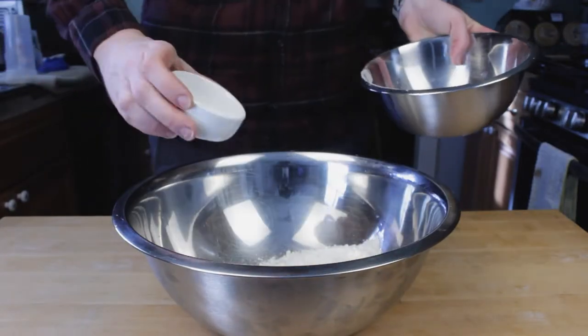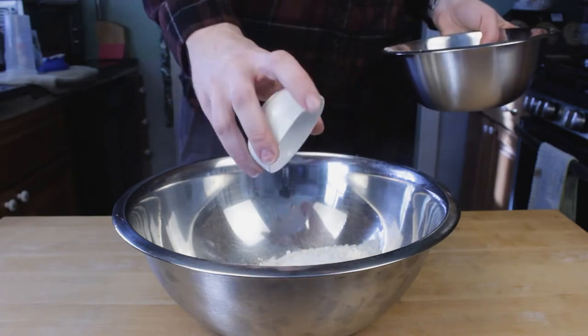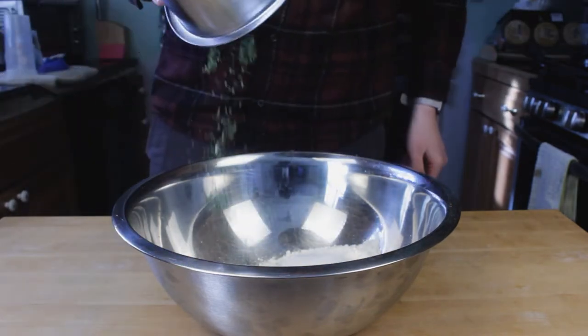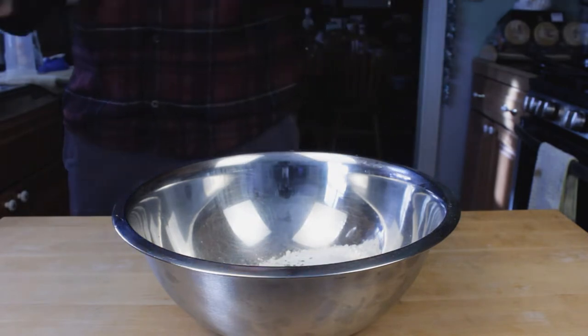Today I'm going to show you guys how to make a really awesome chicken pot pie. Now I know it's a little late in the season to be making something like this, but in all honesty, comfort food like this I can go for any day of the year.